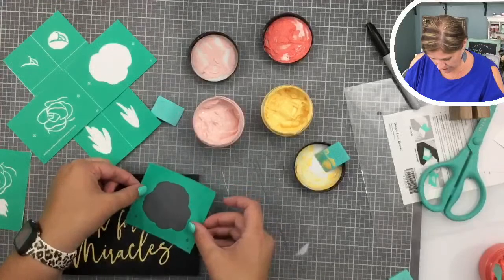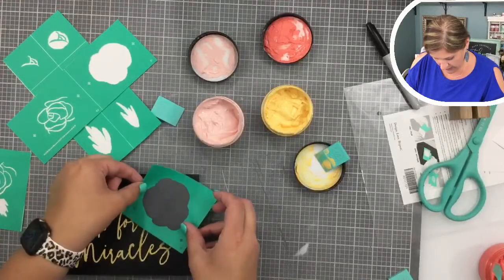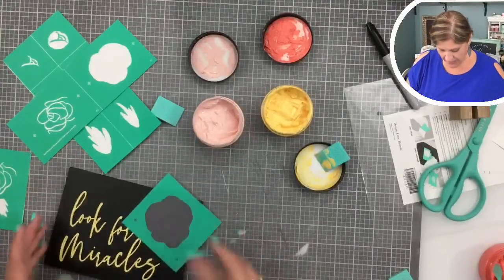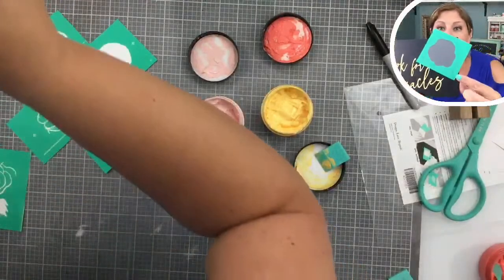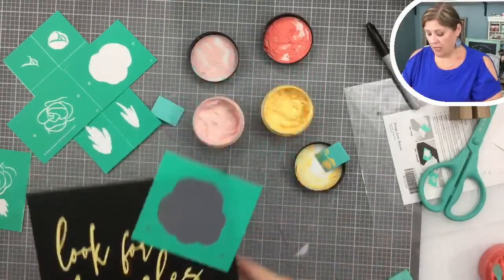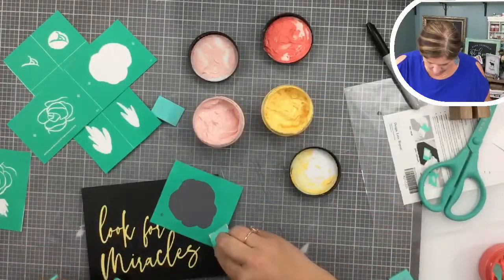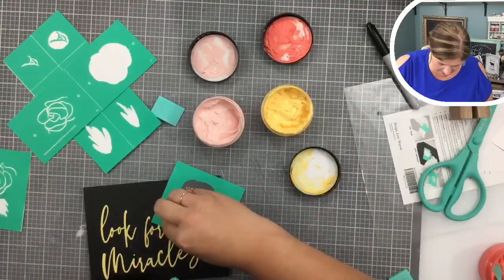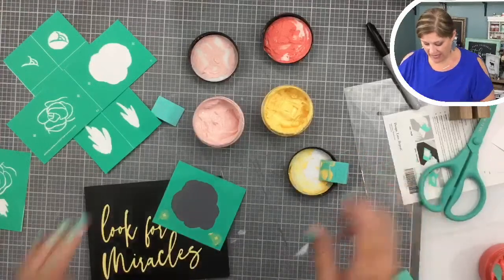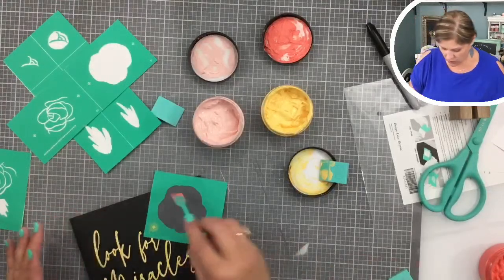When you have ten different transfer pieces that are similar sizes, it can get confusing which backer goes to which. So I am going to fuzz this three times. There are these little registration marks — those registration marks are actually important. I'm going to chalk those too because they're going to help me line up my next transfer.